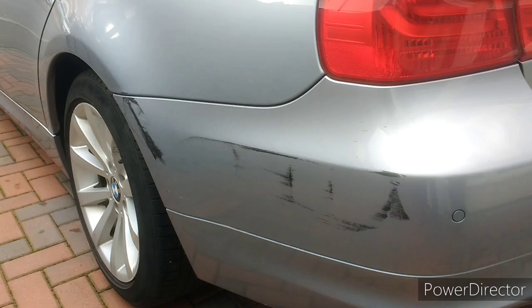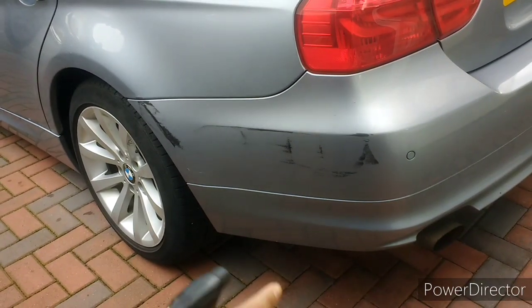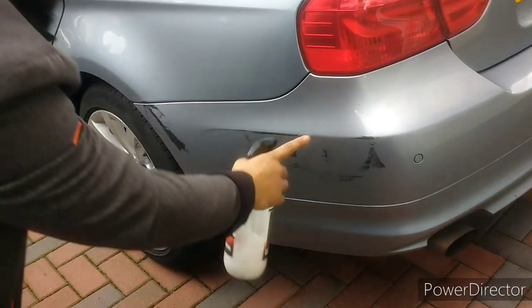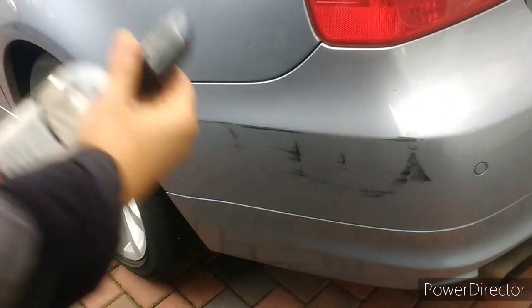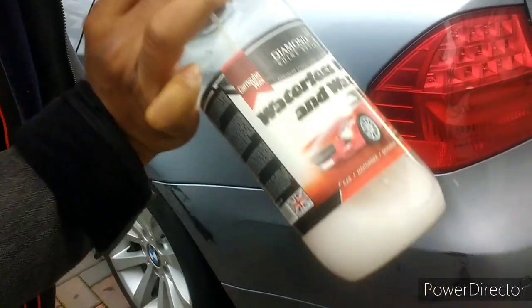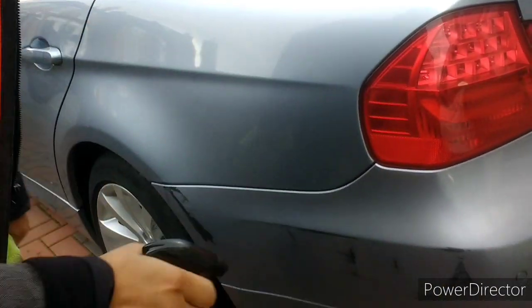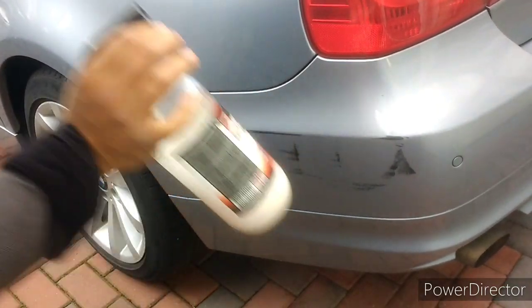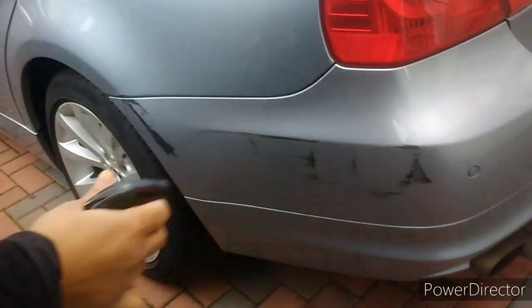First we need to prep the surface, so we need to clean it. I'm using this waterless wash and wax — you can use any other brand if you like, but this one I got cheap from Amazon for about five quid.